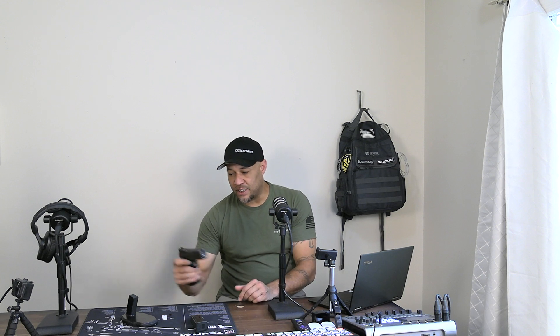My shooting experience with the TS2 has always been great — no failure to feeds, no failure to ejects. I've probably run about a thousand rounds through it now. It does get on the heavy end with long strings of fire — it's a weighted gun at 48.5 ounces. But the flat-face trigger is amazing.